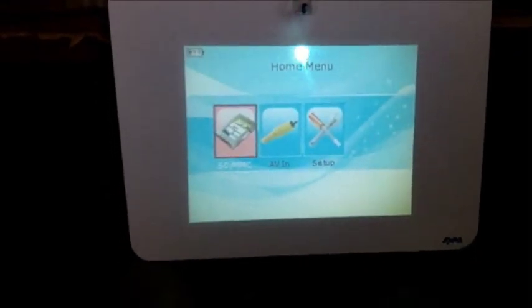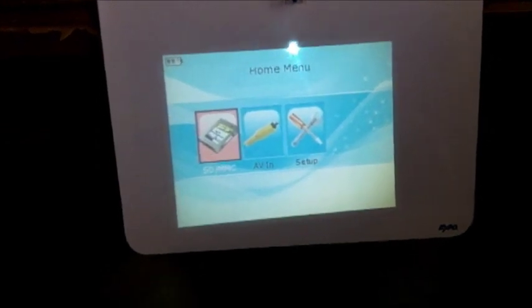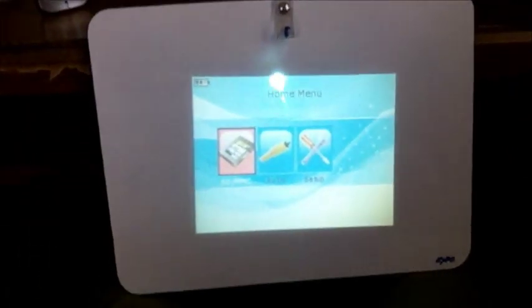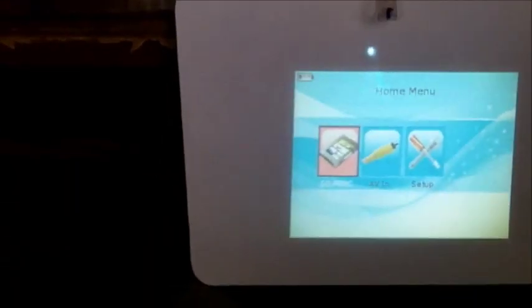If I go forward it'll go out of focus. I'll pull it back to focus it — that way I don't have to use the wheel to focus it. It does have a focus wheel as you can see right there by my finger. That's on the white chalkboard. Now I'll see what it looks like on the black screen — it looks better on the white chalkboard, but that's a really good picture.